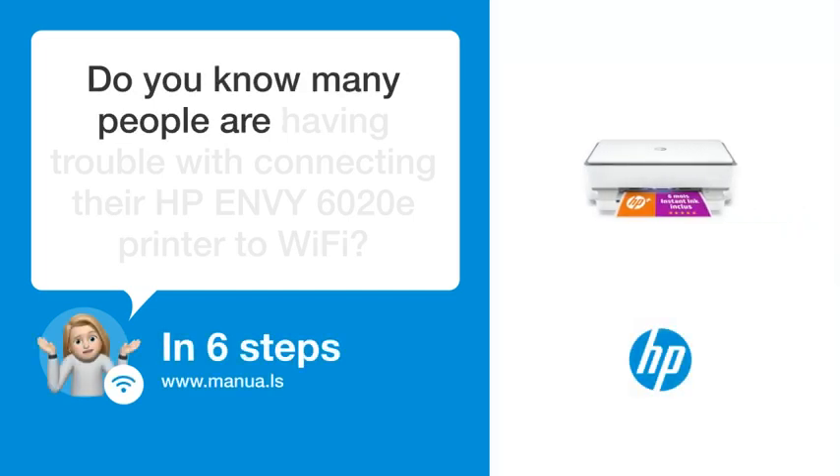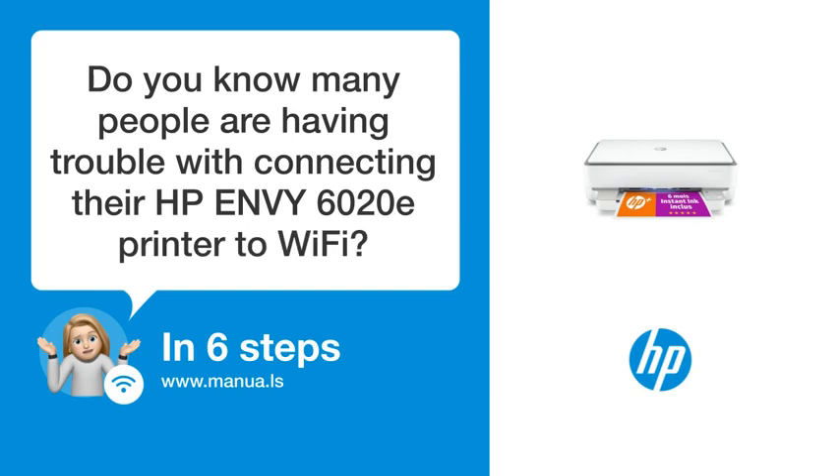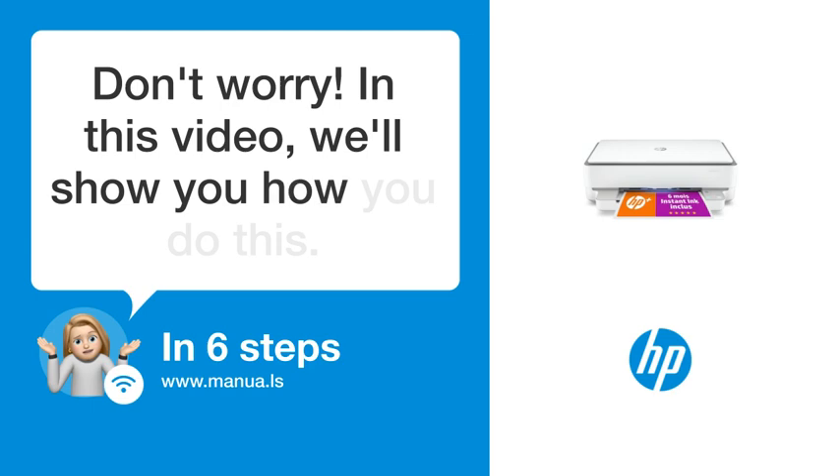Do you know many people are having trouble with connecting their HP Envy 6020 ePrinter to Wi-Fi? Don't worry. In this video, we'll show you how you do this. Let's start.